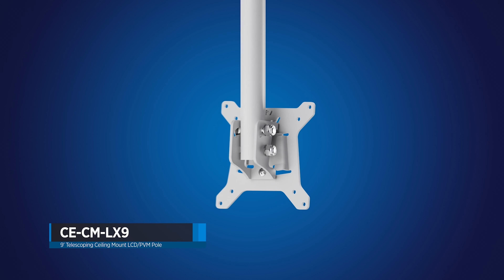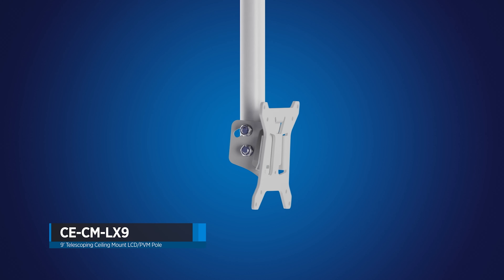The third significant improvement is its size. The CE-CM LX9 is adjustable from 3 feet 5¼ inches to 9 feet, and comes in a shipping box that is less than 48 inches long. When comparing the shipping costs of our 12-foot pole versus our new 9-foot pole via UPS ground, the shorter box length of the CE-CM LX9 saves up to 65% on shipping costs.